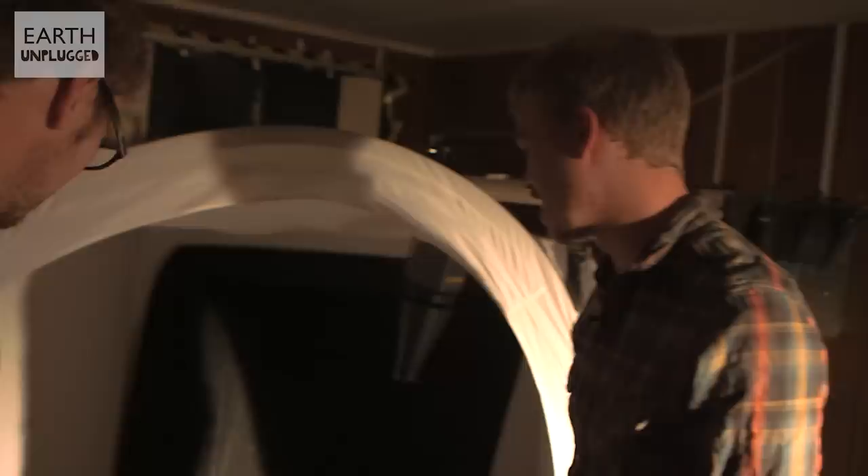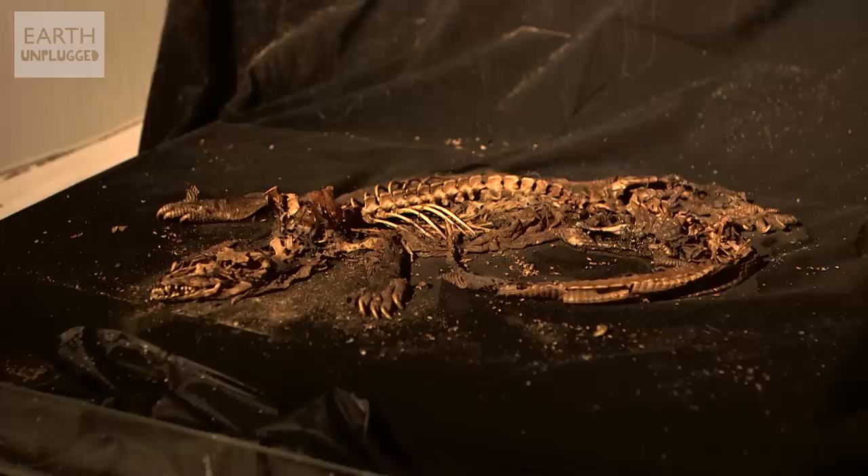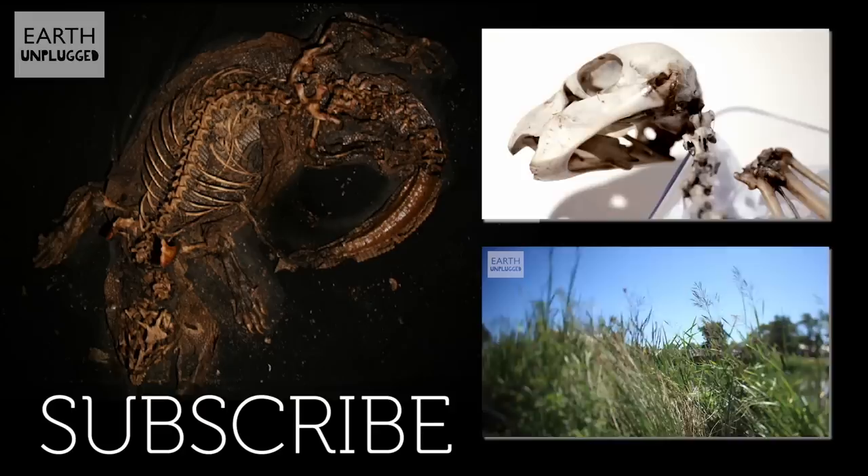I'd quite like to just snip away at that and leave it with a final skeleton shot. Oh, that's a great looking skeleton! So there you have it — the decomposition of a monitor lizard taken over four and a half weeks.